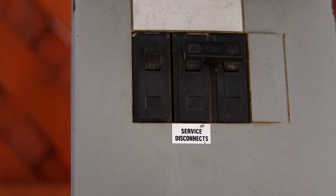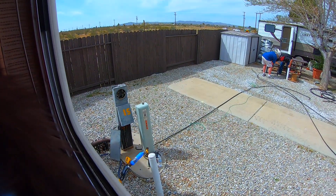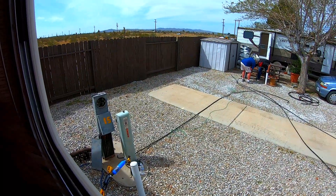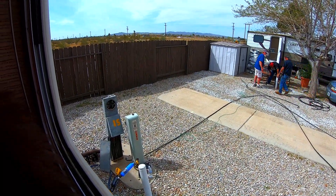I turned off the main breaker at the pole and tested the surge protector on the empty space next to us to make sure the surge protector wasn't the problem. It worked fine on the other breaker, so I contacted the park manager and helped him test the breaker. The manager repaired the faulty breaker and got us back up and running on shore power.